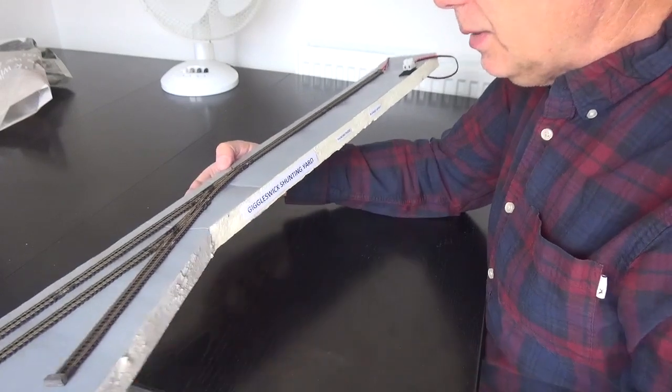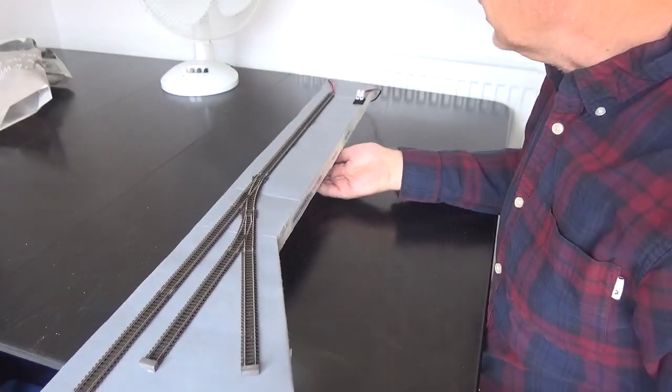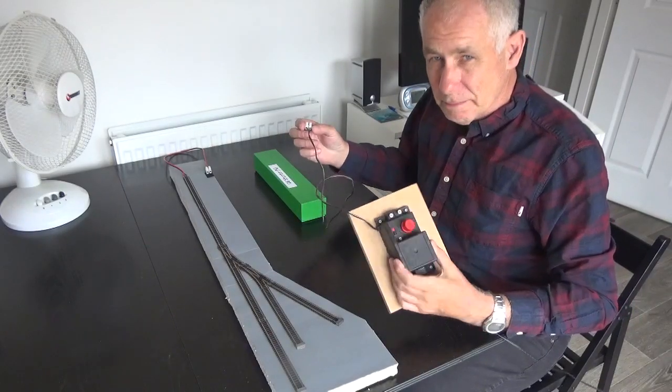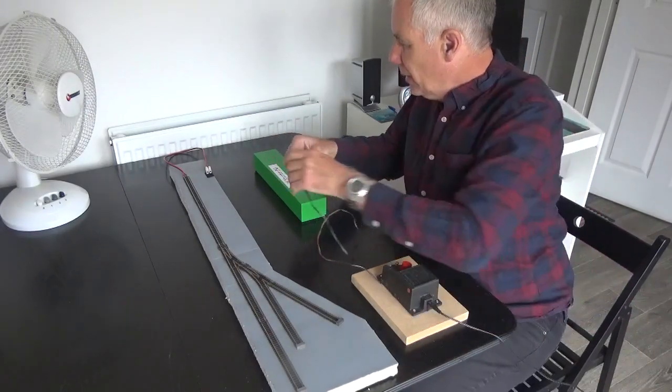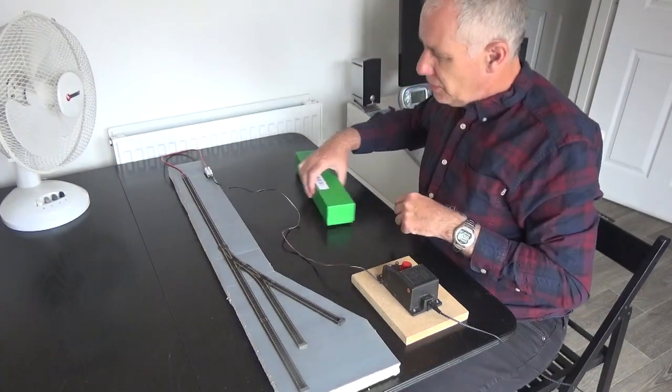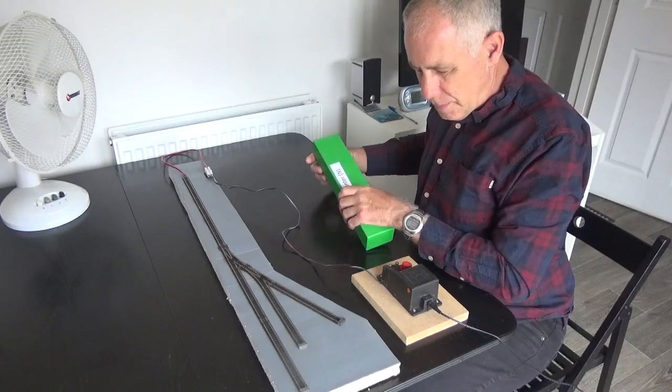Giggleswick is actually a place where some famous people used to live. I've got my old Hornby controller — it's quite good. I've plugged it in and got it velcroed on. The track is now powered up.